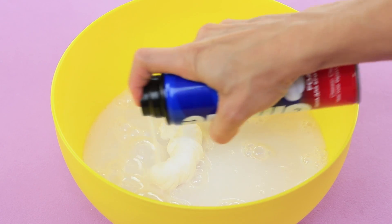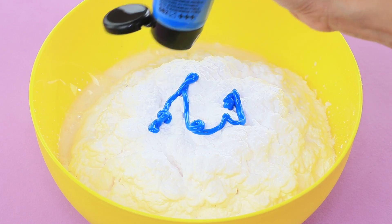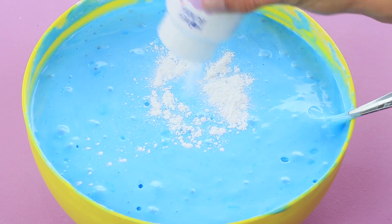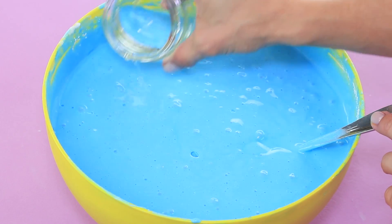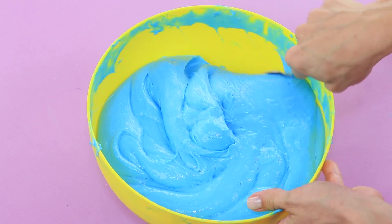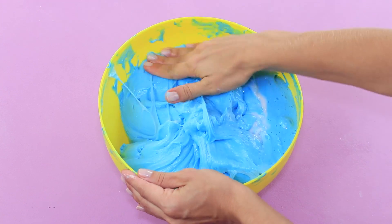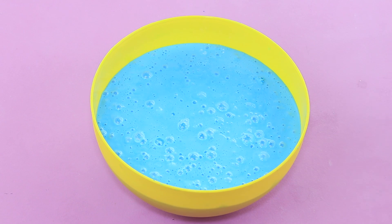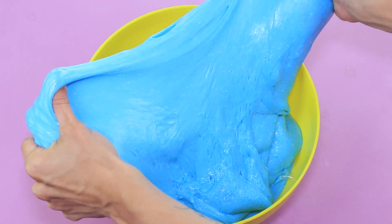Squeeze shaving foam into the glue and add blue acrylic paint. Add baby powder and a thickener such as borax. Mix the slime and add hand cream. Dissolve baking soda in water and add it to the slime so that it doesn't stick. The giant slime stretches out well and doesn't tear apart.